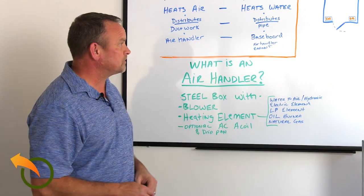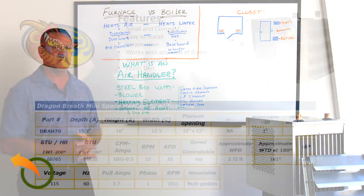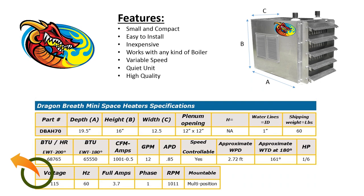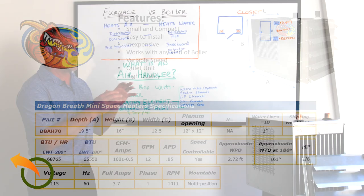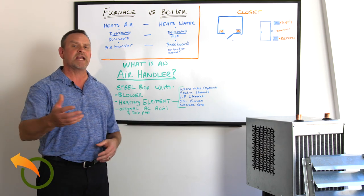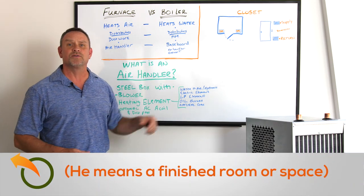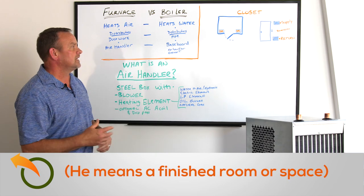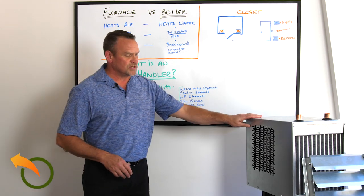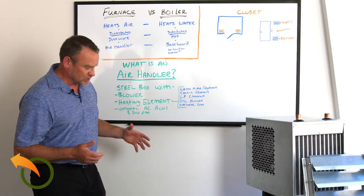Our air handler is called the Dragon Breath and it's about 70,000 BTUs. I designed it not to compete with the larger air handlers used in traditional home heating systems, but to address a constant request: people want to heat a small house, mini house, tiny house, bonus room above a garage, or a closed-in screened room. The unit is only 18 by 16 by about 12 inches in depth.